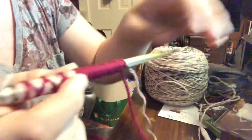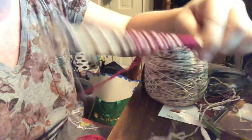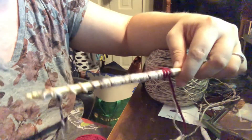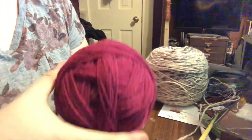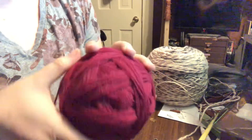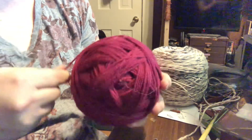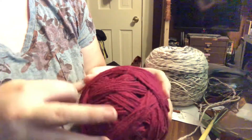On my bow, it was a Flemish string, which had another problem: the serving I was putting on kept wanting to slip. That required a different solution, and you might end up with this problem too. A Flemish string is a twisted, braided string — you can look it up.